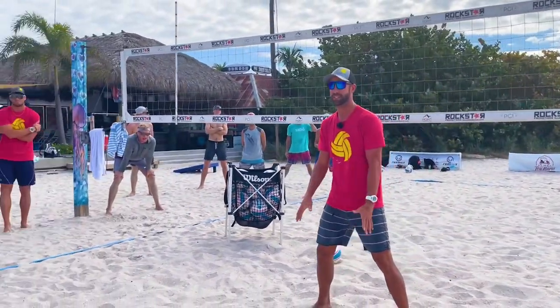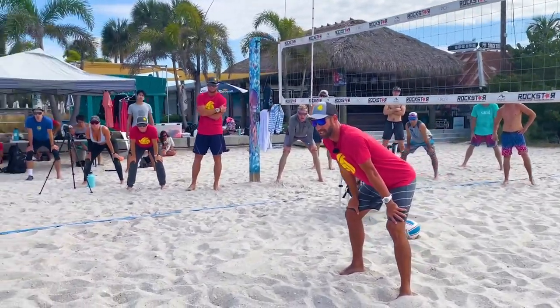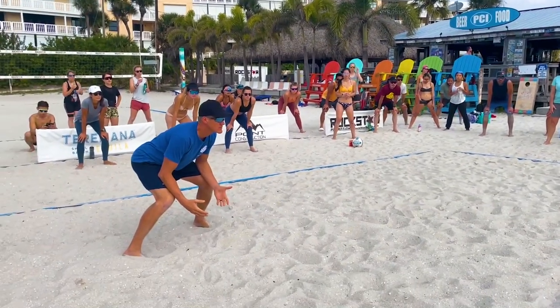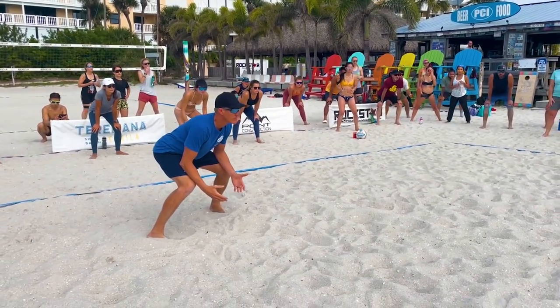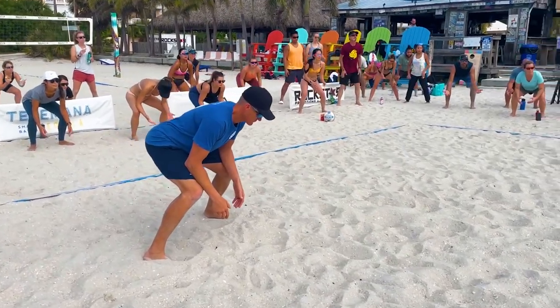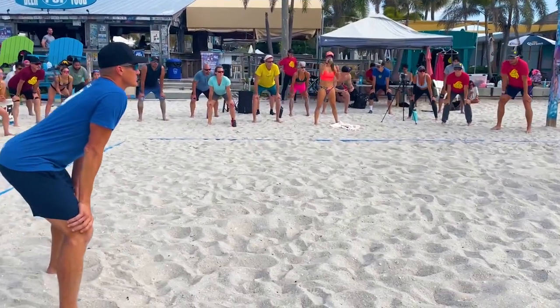Say I'm in this spot here and Mark's in this spot, and now he's gotten to his defensive spot where he wants to play defense from. Now he's going to get down into this space. We have to get used to getting into this space. So we're all going to be on our knees right now — serve, receive, and defense.